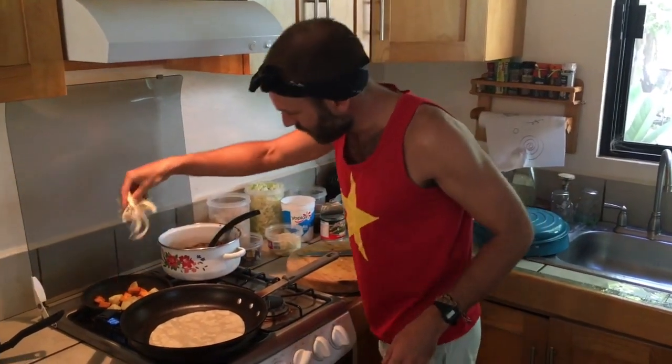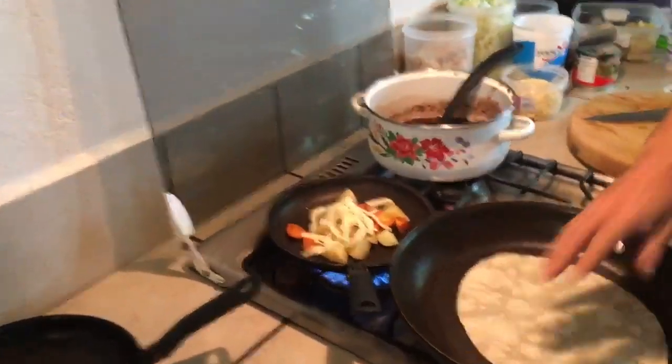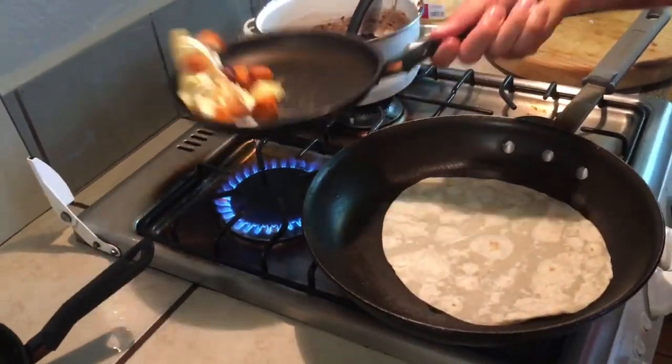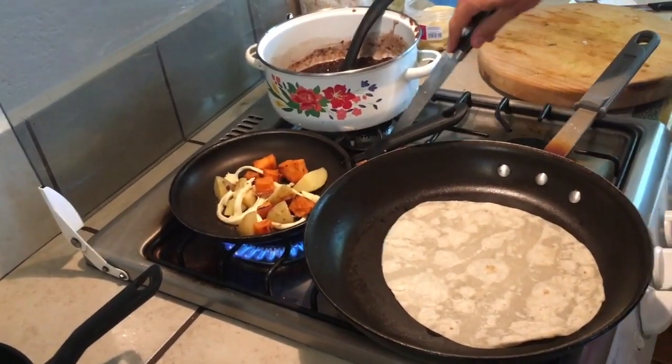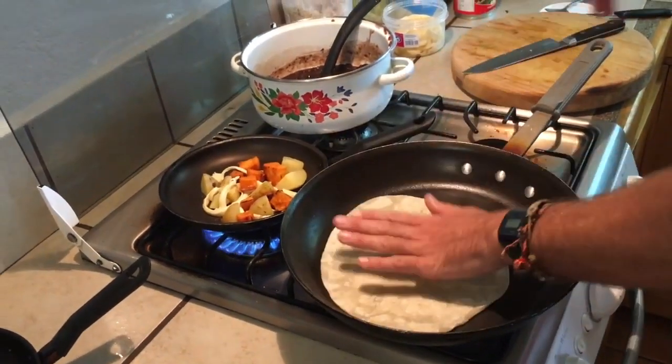We're going to get a bit of cheese in there, because then that cheese can actually start to melt. There we go, mix it all up. Pick up anything that you spill. There we go — the wrap getting nice and warm in there.